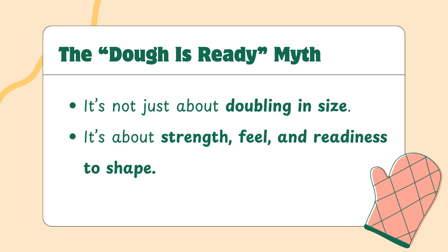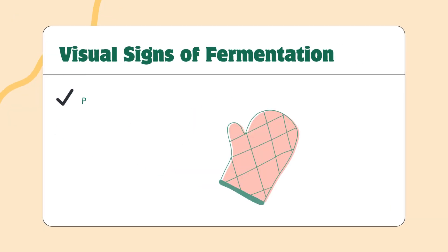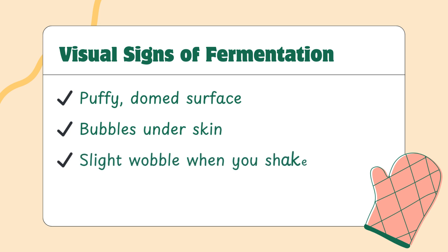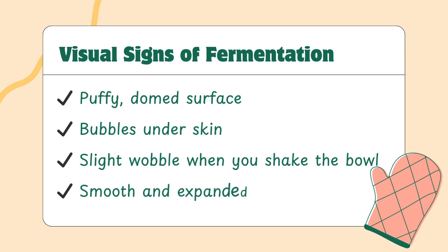Learning to read it takes practice, but once you start, your baking becomes way more consistent. One of the easiest ways to track fermentation is just to look at your dough. As it ferments, it becomes puffier. The surface smooths out and stretches. You may start to see tiny bubbles just under the skin of the dough — these are good signs. Give the bowl a gentle shake. If it wobbles like jelly, that's a sign it's gassy and holding structure. But be careful: not all rise is the same. A dough that's risen too fast might puff up, then collapse at the center — that's a sign it's gone too far. Look for signs of expansion, evenness, and strength, not just size.